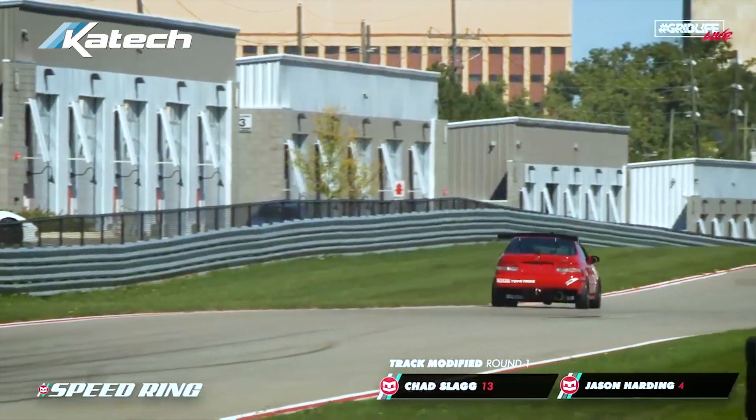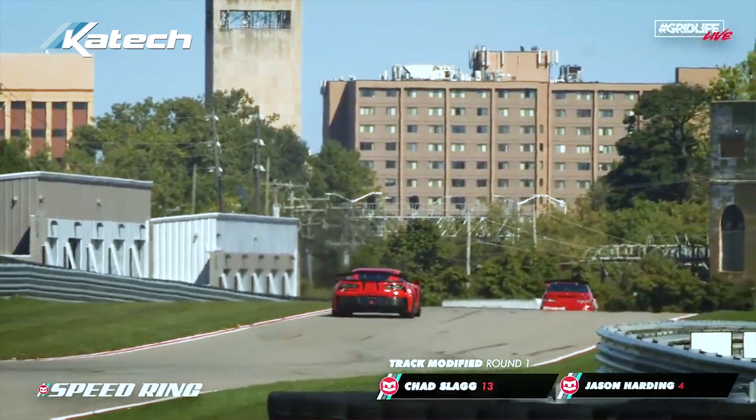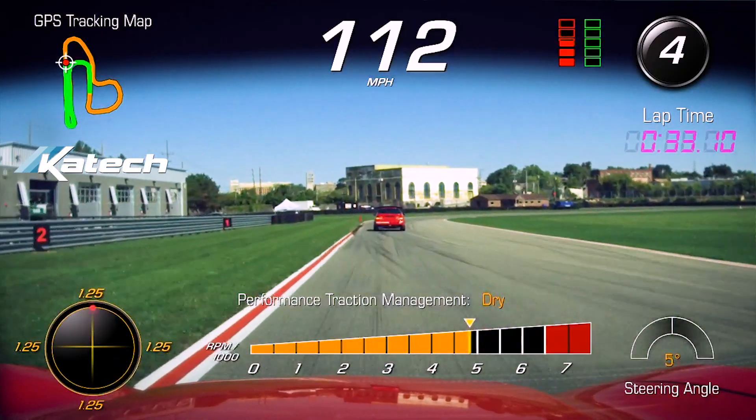Here we're chasing Chad Slag and his Honda Civic down the back straight. Big power difference here, so we're catching him pretty quickly, and before you know it, we've caught up to him in turn seven.